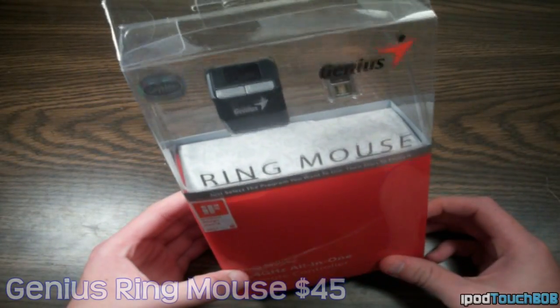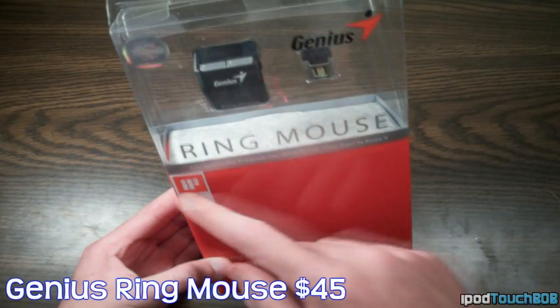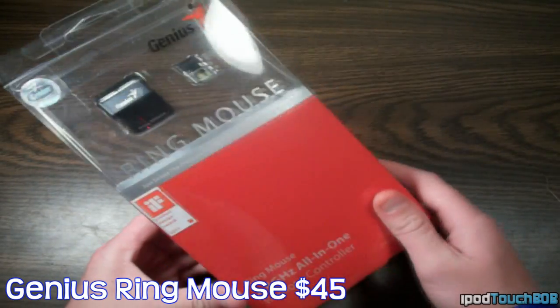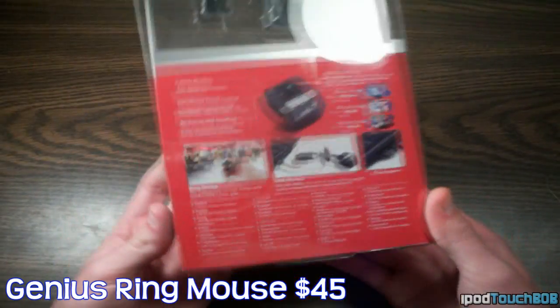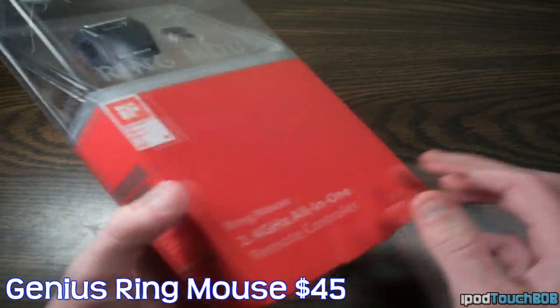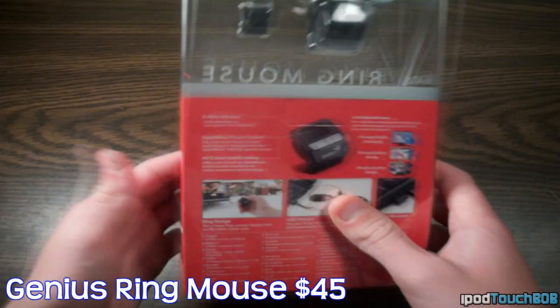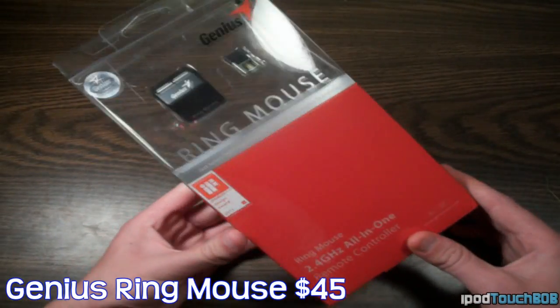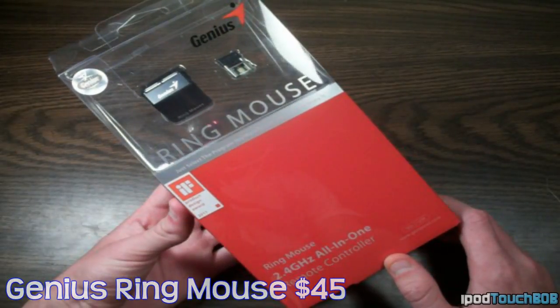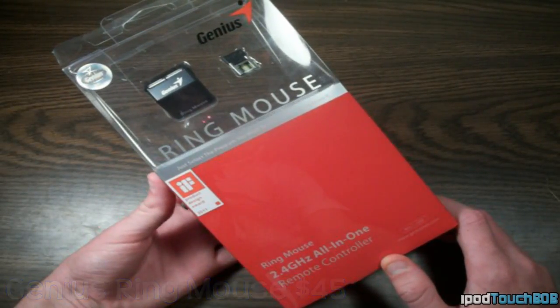Hey guys, what's up? It's iPod Touch Bob and today we'll be reviewing a ring mouse from Genius Products. This mouse retails for $45 on Amazon — that's where I found it to have the best price. In the link in the description below, I'll include a link to the Amazon shop where you can purchase it, as well as Genius's direct website so you can check out this product and all their other awesome products. So without further ado, let's jump right into the video.